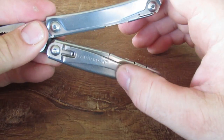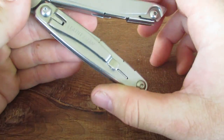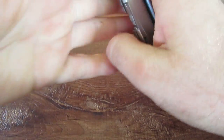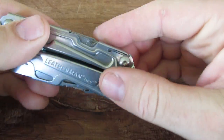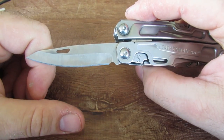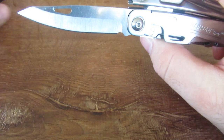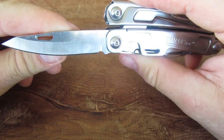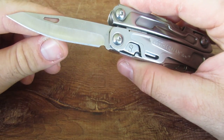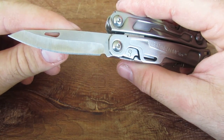We also have the pocket clip, pretty much the same as the Wingman and the Sidekick. The Leatherman Rev has that as well. Now we have the knife here. One thing I wanted to share — I was listening to a review of the Leatherman Rev before I bought this, and one of the reviewers mentioned that he skinned a whole deer with this knife. I thought that was a pretty good testimony.